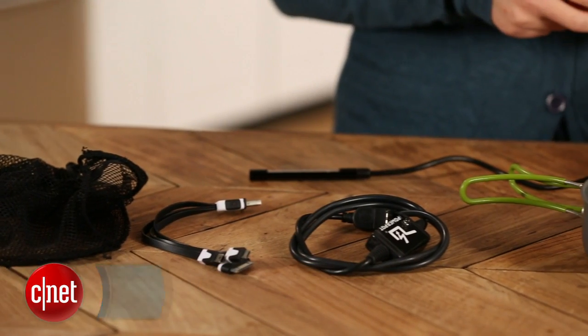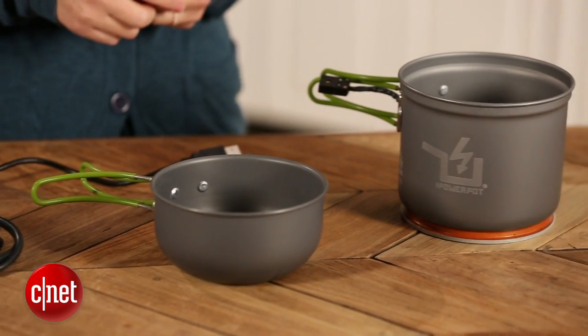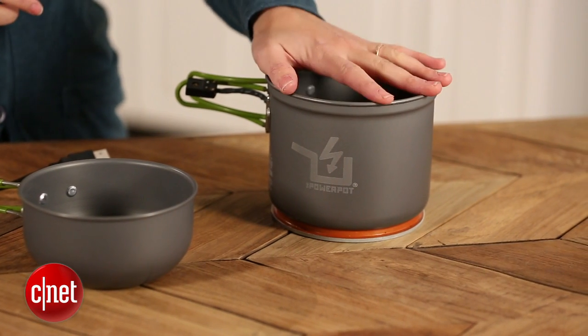Power Pot is a 12 ounce thermoelectric generator that you can take on the go or use at home. It can work on propane, butane, campfire, gas, electric stoves — pretty much anything you'd ever need.